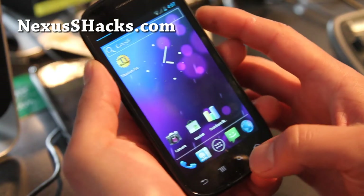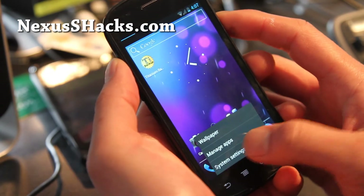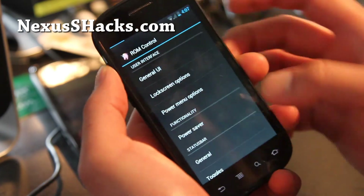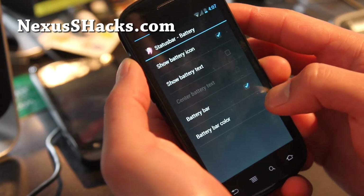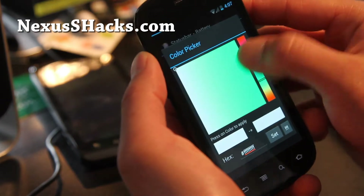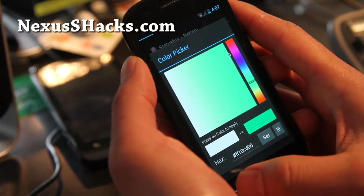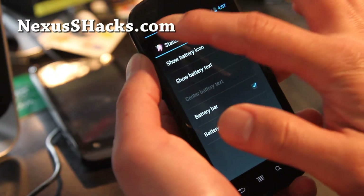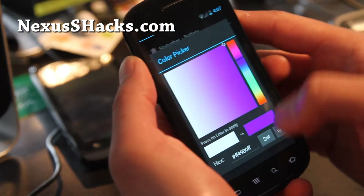So I've got the open Kang ICS ROM here. You can go to system settings and there's an extra menu called ROM control — this is kind of nifty you can play with. Let's check out the battery. You can change the battery bar if you want — let's say I like green. Set, and then you can see that's the battery bar. I'm not sure why it didn't change the color; it's showing purple.